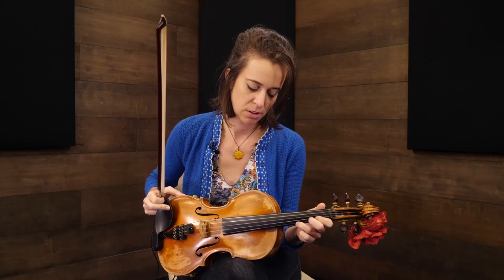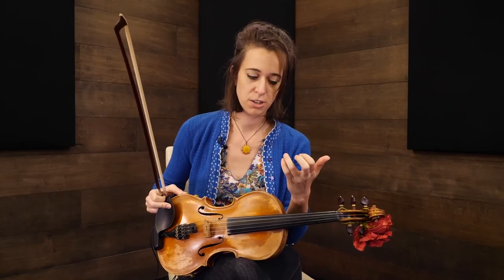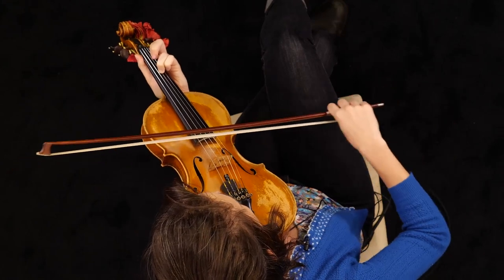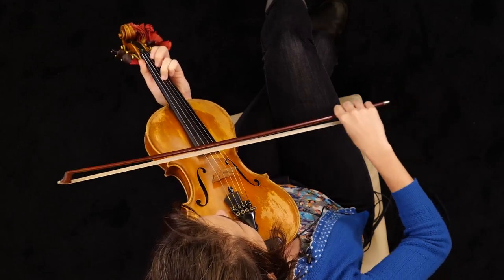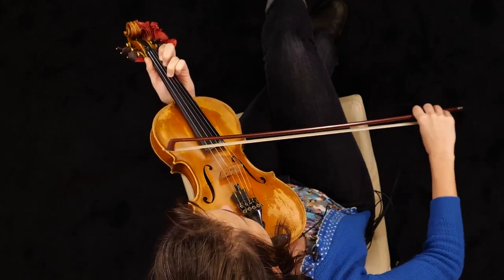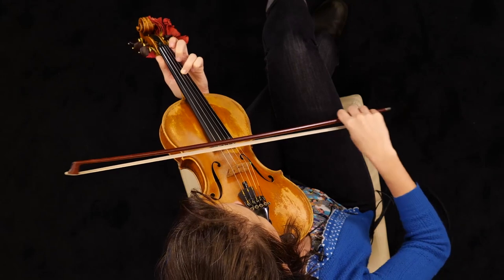Another thing to think about is what if one note is staying the same and the other one is changing. That's about having independence between the fingers, so you don't have to move them together as a block. For example, G on the bottom as your second with the open string, then the third, C goes down into fourth, and then you have to rotate the finger to get a fifth with the barred finger.